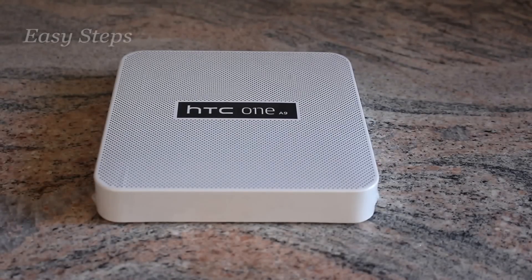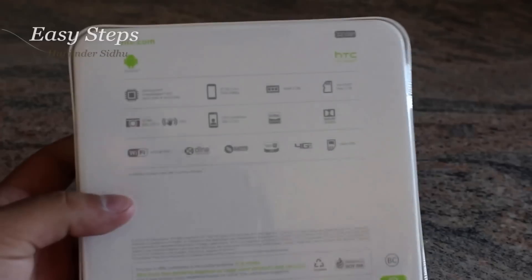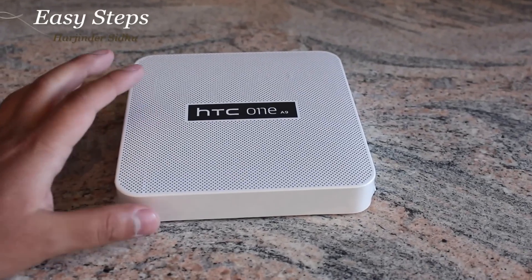Hello everyone, welcome to Easy Steps. Today I'm going to be showing you the HTC One A9 and I'm going to be doing a quick unboxing of this phone. It's a 32 gigabyte carbon gray color.